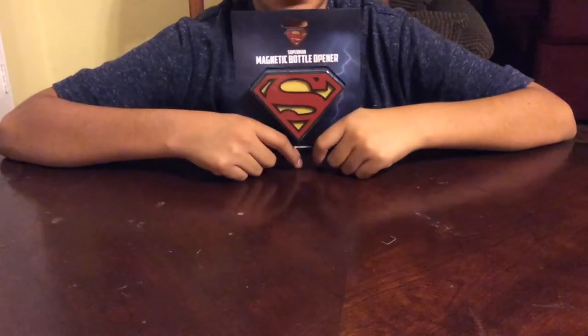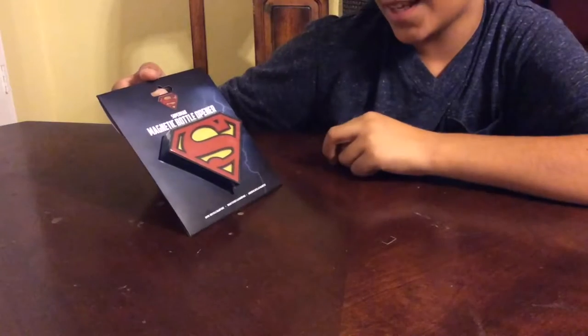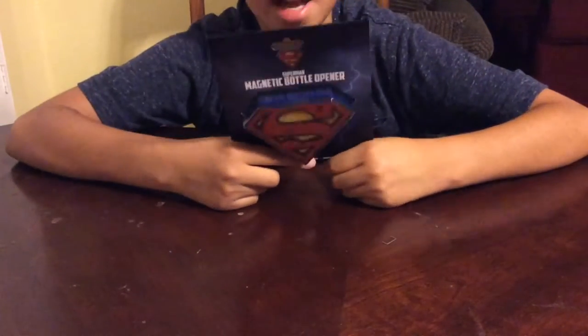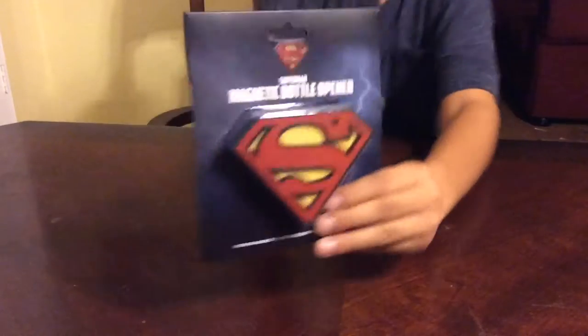Hey, what is up guys, this is Sidebar here and today we're going to be doing an unboxing of this Superman magnetic bottle opener. So I went to Universal Studios today and I got this — I saw it, it was like 10 bucks with everything intact. It looked really nice, it was on the shelves and in glass. They have to take it out and it just looks really cool.